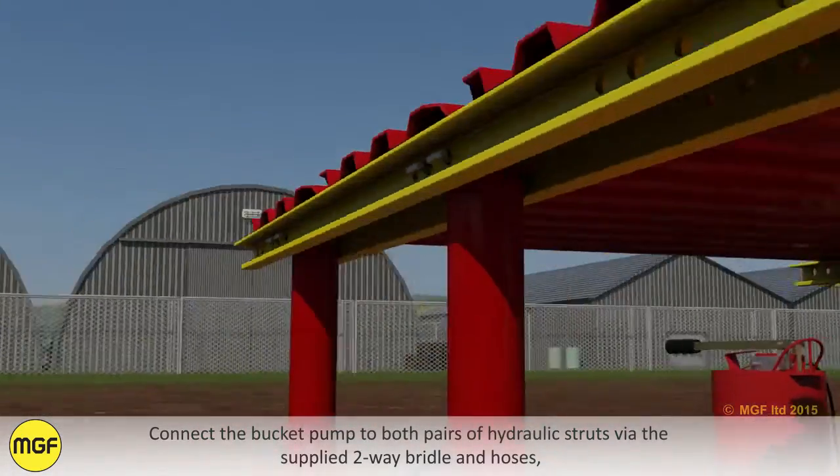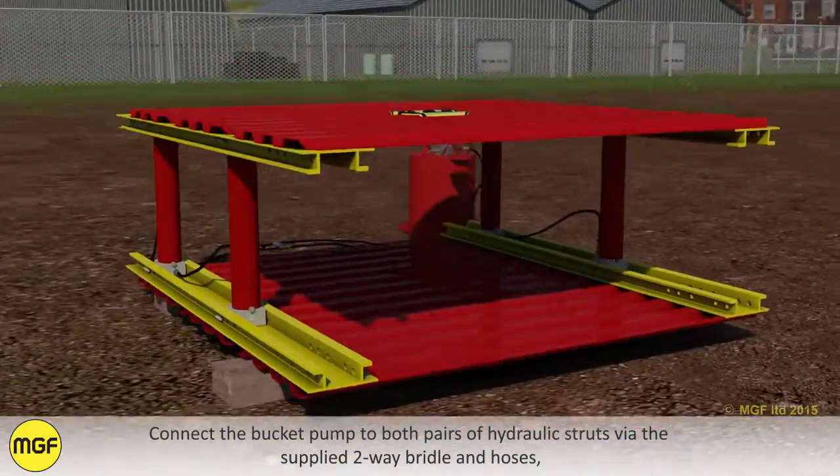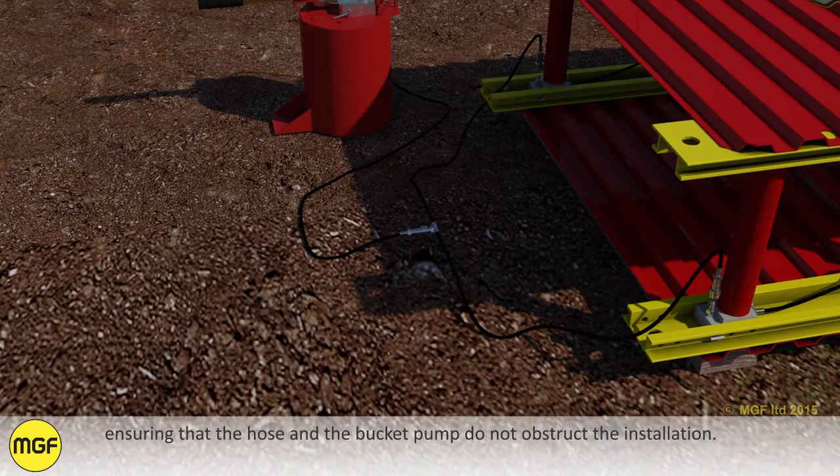Connect the bucket pump to both pairs of hydraulic struts via the supplied two-way bridle and hoses, ensuring that the hose and the bucket pump do not obstruct the installation.